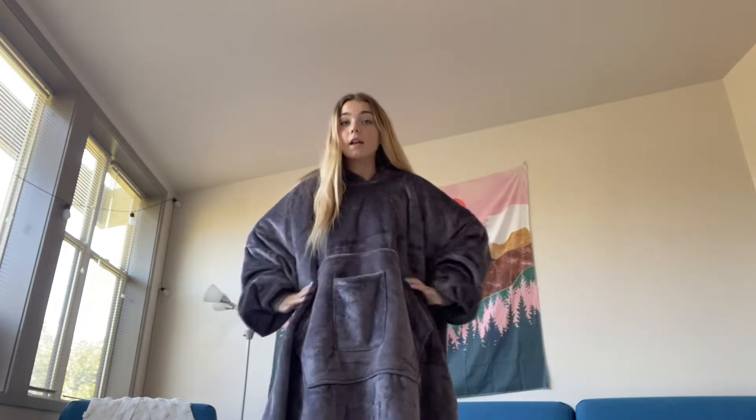Today I have this sweatshirt blanket with me. It's super warm and I'm obsessed with it. One of the reasons why it's super warm is because it has microfiber fleece in it and a Sherpa lining. The whole thing is super soft and super warm, and the whole thing is designed to keep you warm.